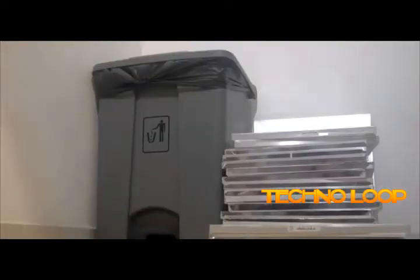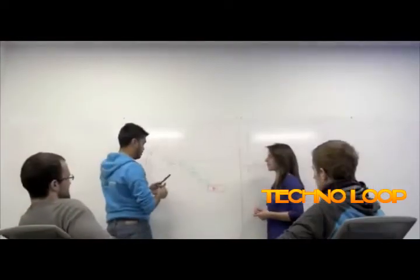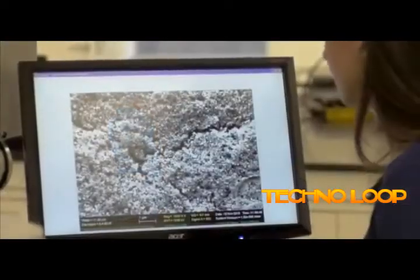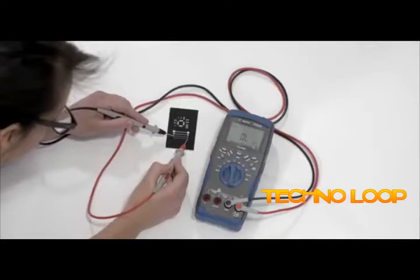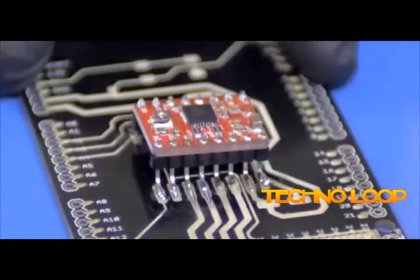Go ahead, toss out all those stencils. You won't need them anymore. We've used our backgrounds in nanotechnology and mechatronics engineering to really push the boundaries of this technology. The past two years have been spent in chemical experimentation, making sure we hit our benchmarks for conductivity, solderability, and reliability.